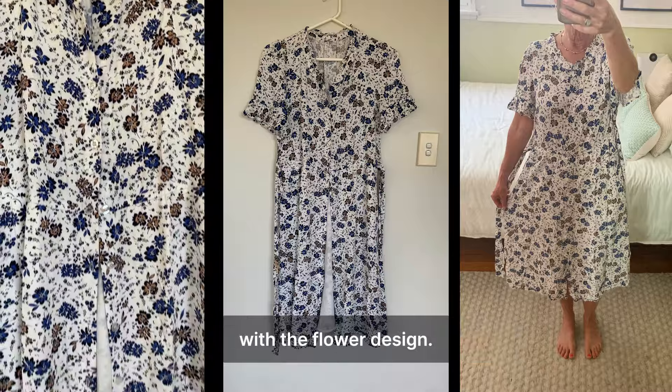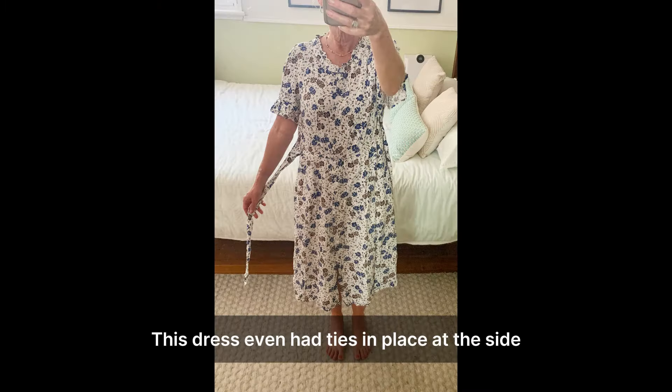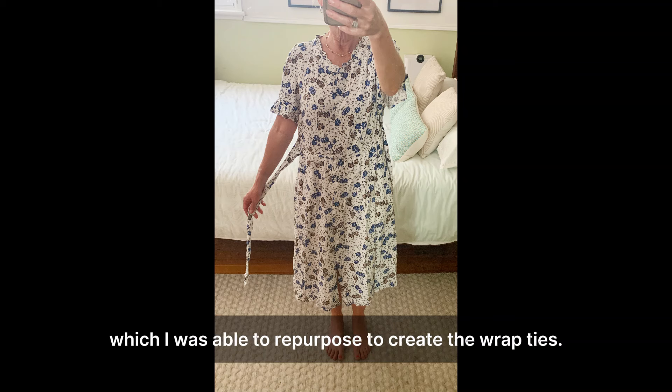Number two, importantly, it had a button down front which made it perfect to upcycle into a wrap dress — my favourite way to quickly refashion a dress. This dress even had ties in place at the side which I was able to repurpose to create the wrap ties. It couldn't have been more perfect for this project.